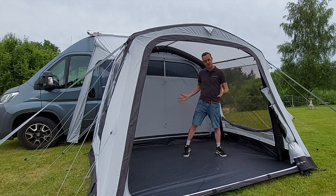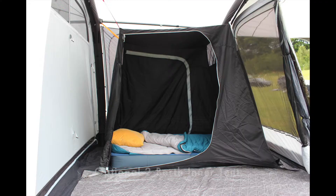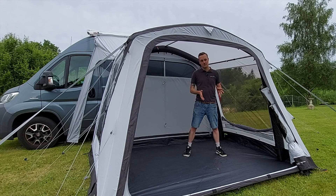Bringing the front tube forward gives you extra headroom inside, which makes it feel nice and spacious. Of course, there's space to fit a two-berth inner tent as an optional extra, which can clip into the bottom and clip at the top here. That leaves plenty of room to access through the awning while the bedroom inner is still in place.